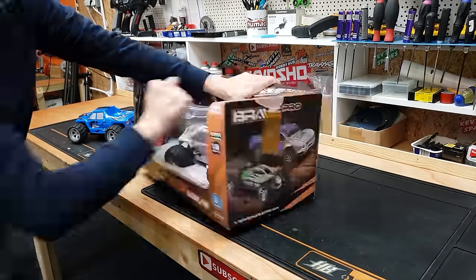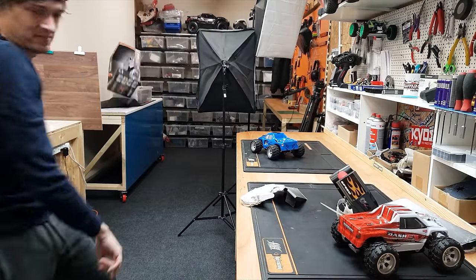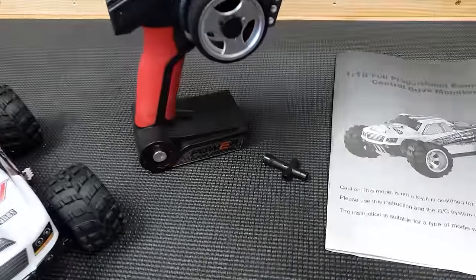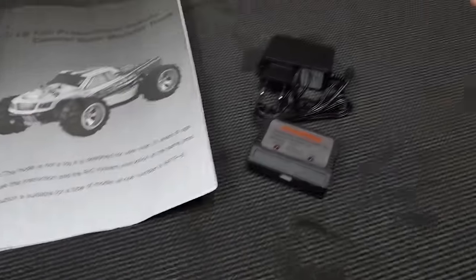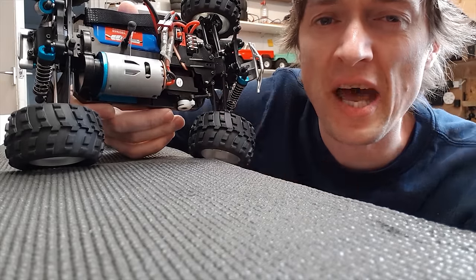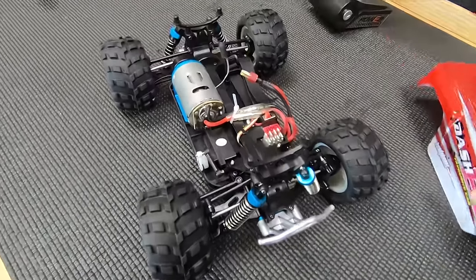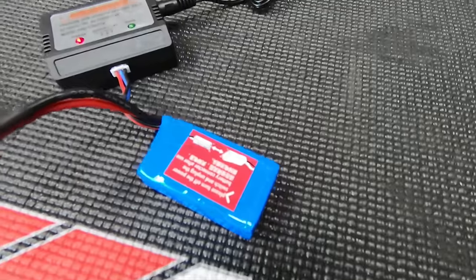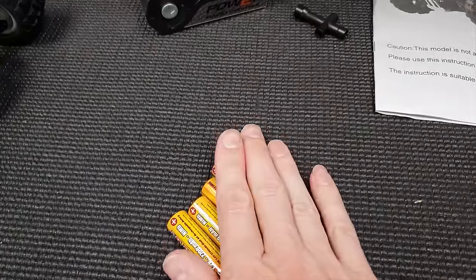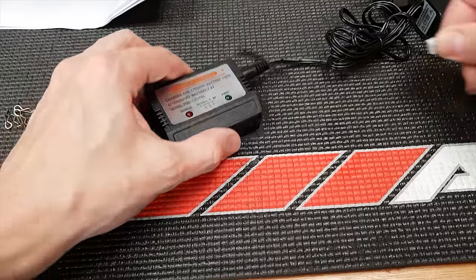Let's crack it open. You get the car, radio controller, tool, instructions, charger, and battery. Look at the size of that motor! The only thing it doesn't come with is four AA batteries.